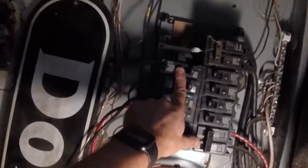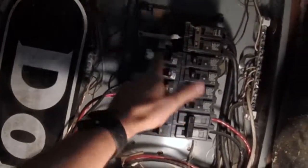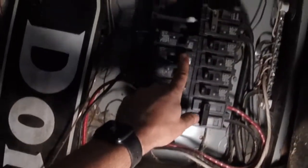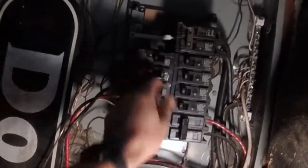I have a breaker here that's kind of bad — it's this 15-amp one up here, and what I'm going to do is change it out with another 15-amp. You've got to take the cover off to change these out, so the cover's already off. The first thing you want to do, of course, is shut off the breaker.